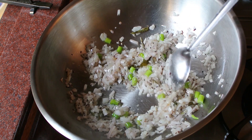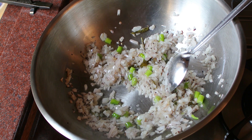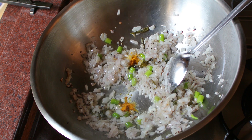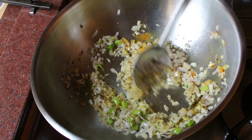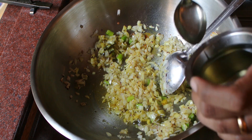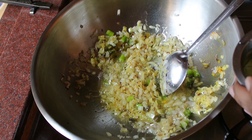You don't have to braise the onions for a long time. I'm going to add a little bit of turmeric powder. Mix it well. I think I'm going to add a little more oil — I don't want the onions to get burnt and become brown.